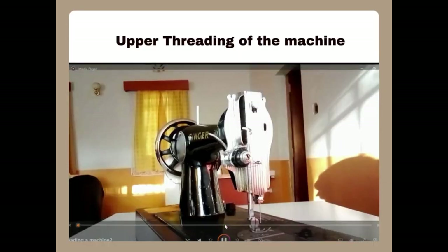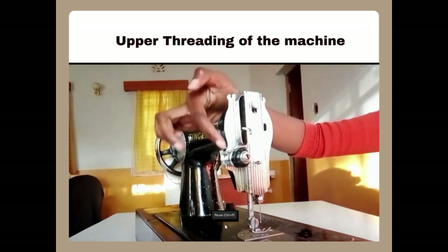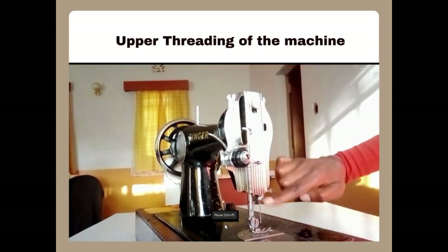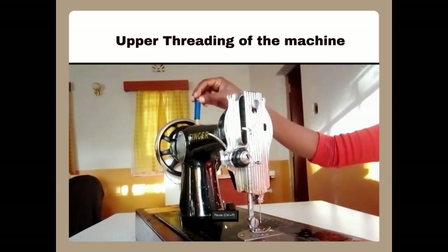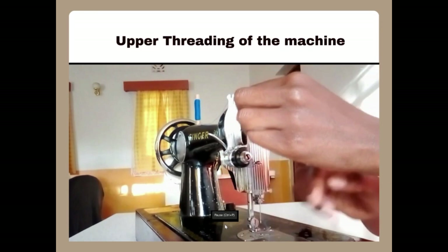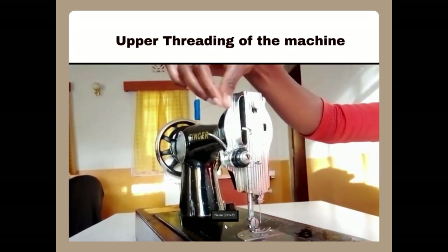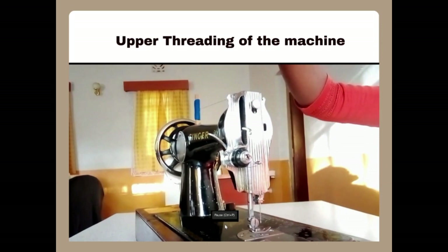This is how to thread the upper part of the sewing machine. You put the thread in the spool pin, then the first thread guide, and the thread goes down to the tension disc between the two discs, then the thread goes up to the take-up lever. After going through the take-up lever it goes to the second thread guide, the third thread guide, and the needle. Practically: put the thread in the spool pin, thread it through the first thread guide, then pass the thread between the two tension discs ensuring the thread fits correctly. Pull it through and thread the take-up lever eye from the back to the front, as you can see here.